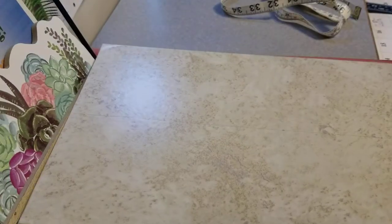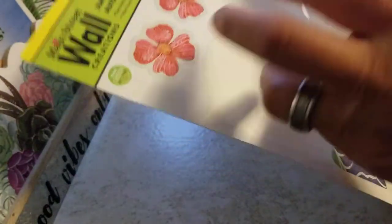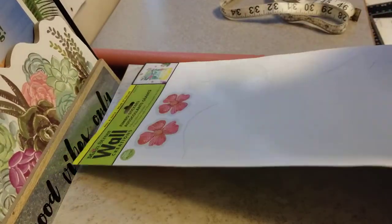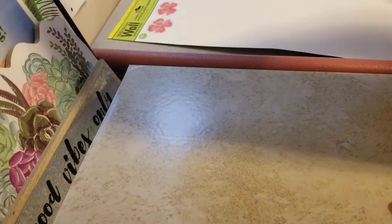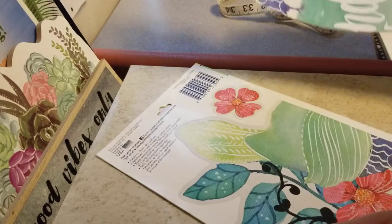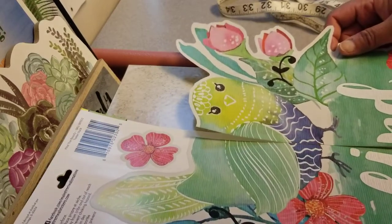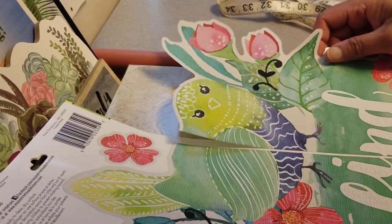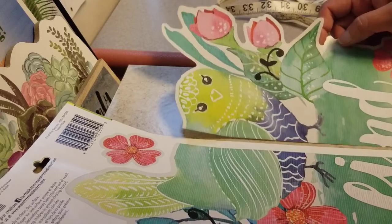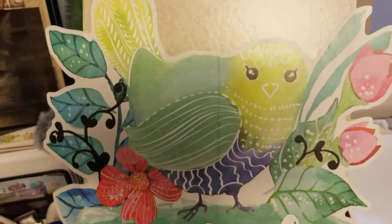Here is our sticker. I know this is a wall sticker and it should stick straight to the wall, but I don't want to put it on my wall — I want to put it on a frame so I can move it anywhere I want. Now I'm going to put this on. There we go — I stuck the sticker on the board, but it seems the sticker is bigger than my board.